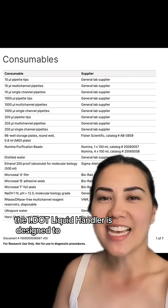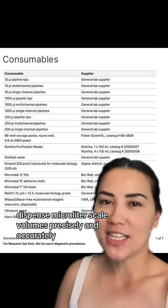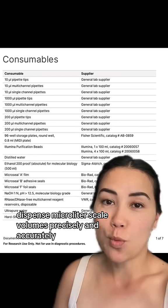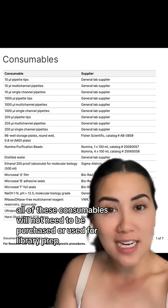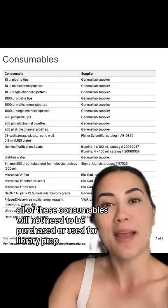The i.Liquid Handler is designed to dispense microliter scale volumes precisely and accurately without the need for pipette tips. So all of these consumables will not need to be purchased or used for library prep.